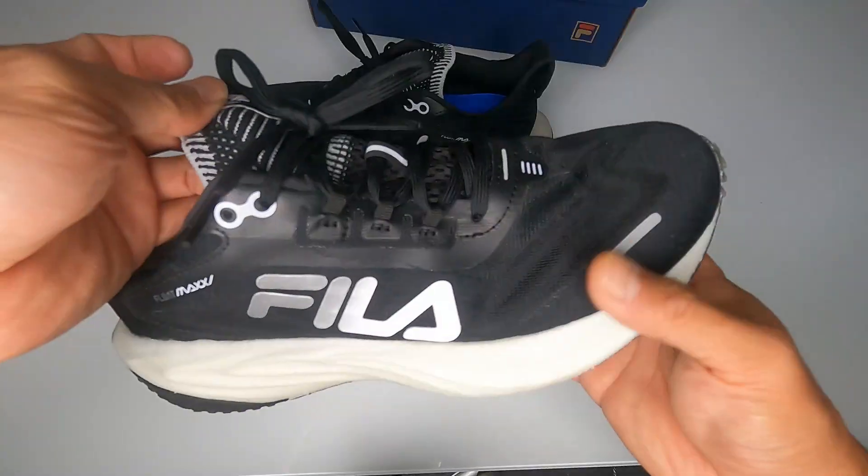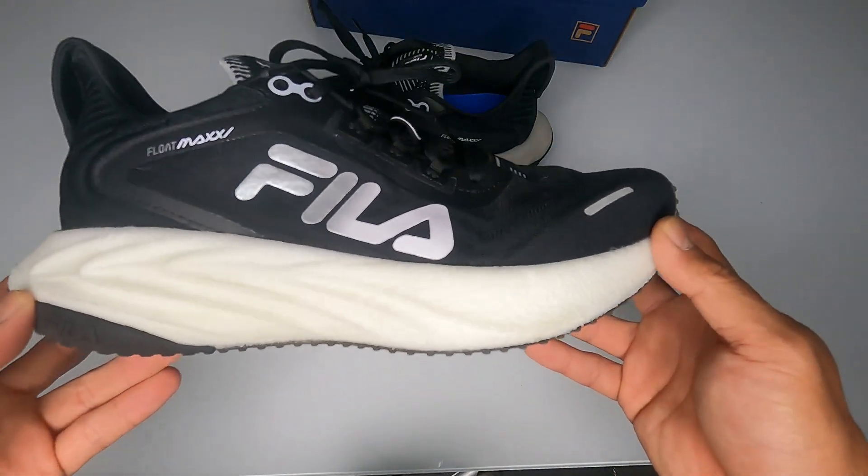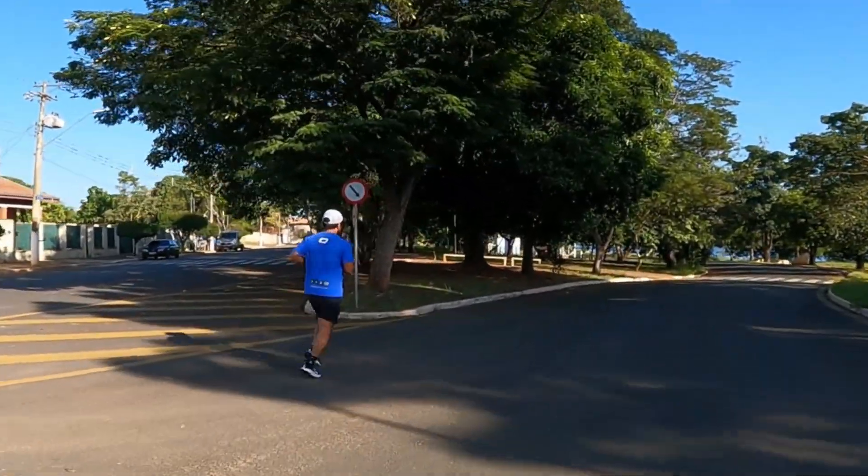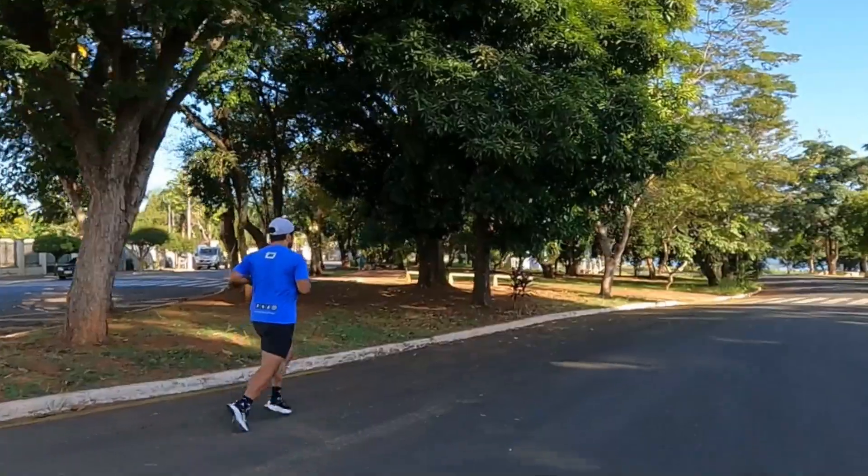First I'm going to show all the details of the shoe, as we usually do here on the channel, and then I'll tell you my first impressions of running with the Fila Float Max. So let's go.